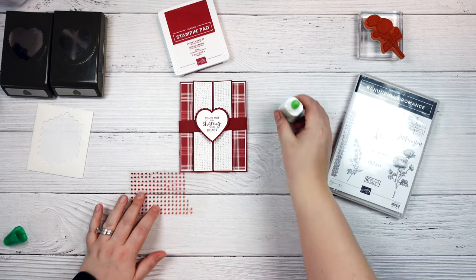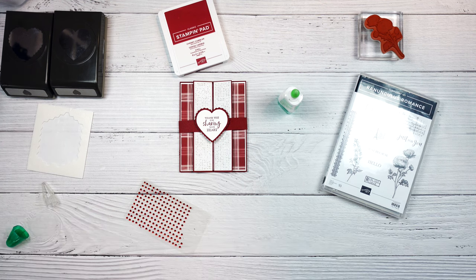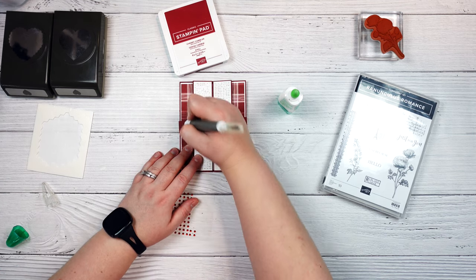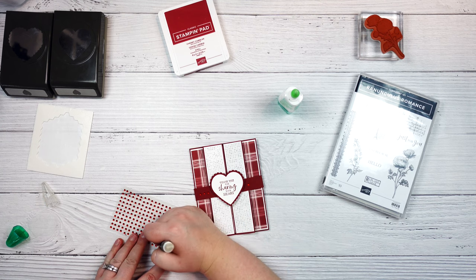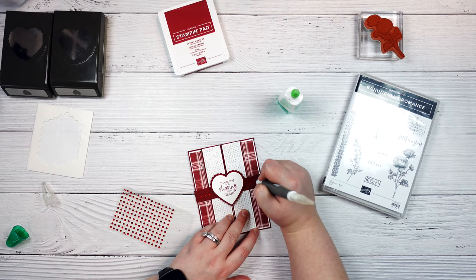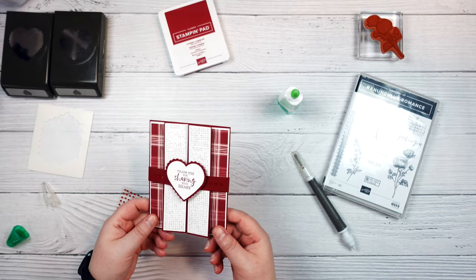To give it a little bit of a finishing touch, I am going to put a few red rhinestone gems onto the front of my card. I'm just going to grab my take your pick tool and place them down just like that — three on either side. And there we have it! So relatively quick and simple card, but kind of fun to make. It is a little different.